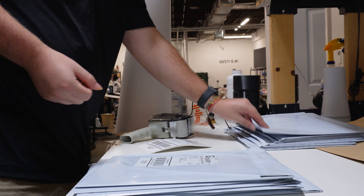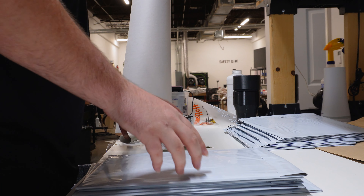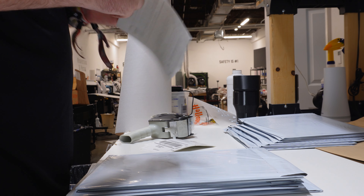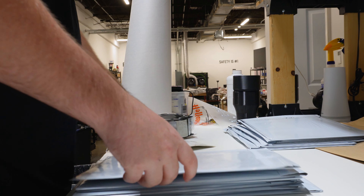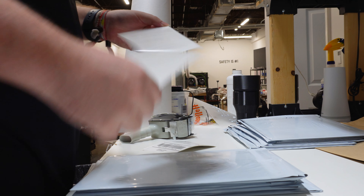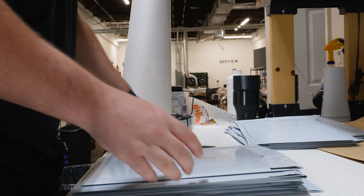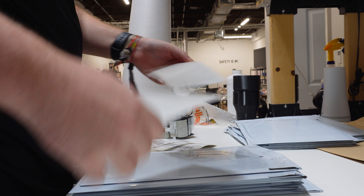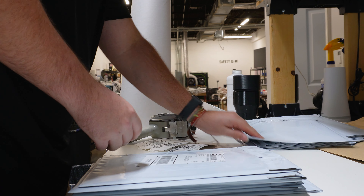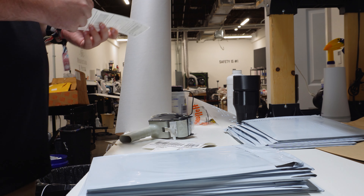I just need to get these sample boxes all ready to go, fix their labels, and then that'll be it for the sample boxes. Then I can start burning the screens for the screen printing orders we have today. I think the printer should be ready for another transparency, and after that I have two more designs to get printed on transparency paper before we can burn the screens and get printing.